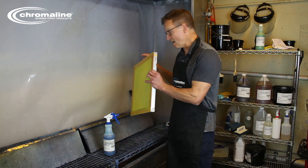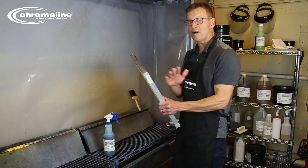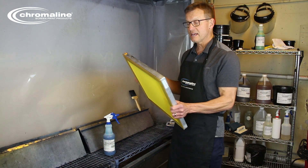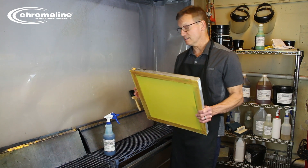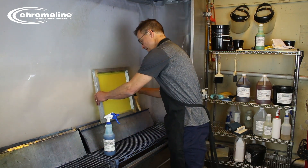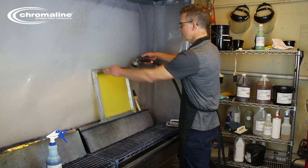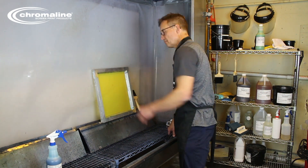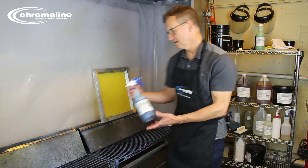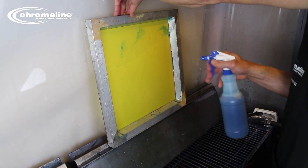I'm going to go through that process right now. We'll start with a reclaimed screen. You want to remove all of the ink and the emulsion, and you're going to use the cleanest of your washout basins. We'll start by wetting both sides of the screen, then take our Chromawet ISC and apply it liberally to both sides.